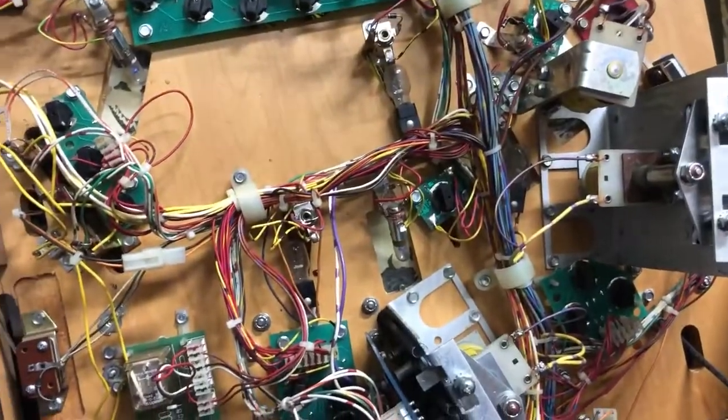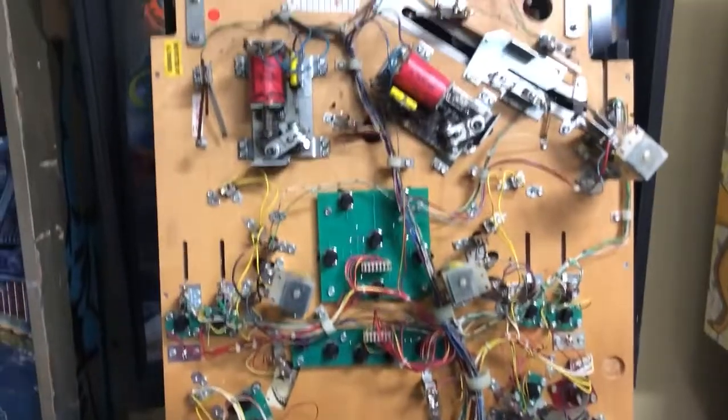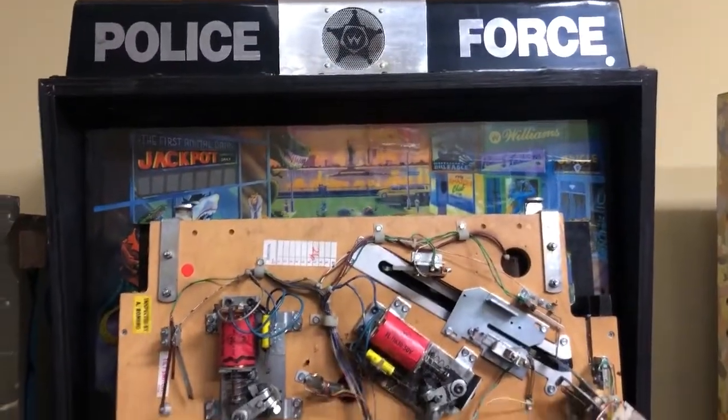The drop targets are working just fine — there are opto boards for those but they seem to be all right. Everything else has seemed to be playing and kicking and doing its thing. I think it's going to be a real easy cleanup and a pretty quick flip. At least that's the plan. Hopefully so.